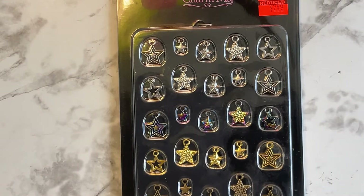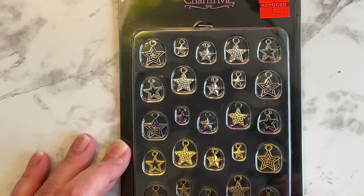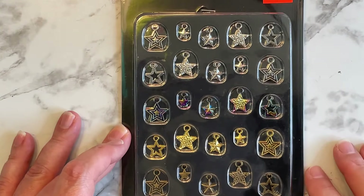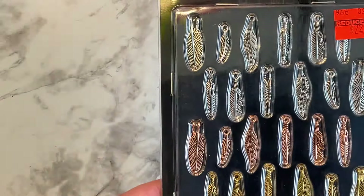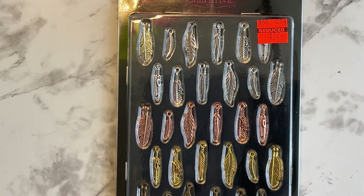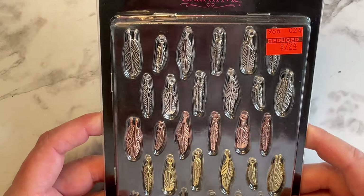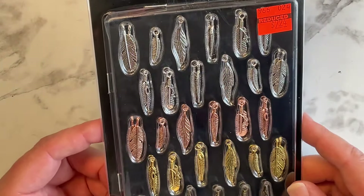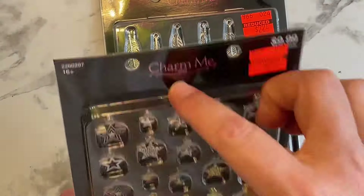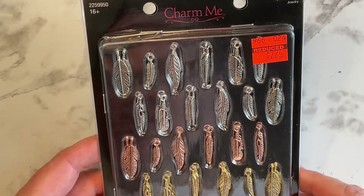Then we have a bigger set of charms — $9.99 on sale for $2.49. These are all stars, some of them look holographic. I thought these would be fun and you get a bunch of them. And then I saw these feather charms — $8.99 marked down to $2.24. I thought I would give those a go — I think they're kind of cool and fun to use. Now I've got to figure out ways of storing all this stuff. I just noticed this one's stapled together — I hope they're all there. But for $2.24, what are you going to do?